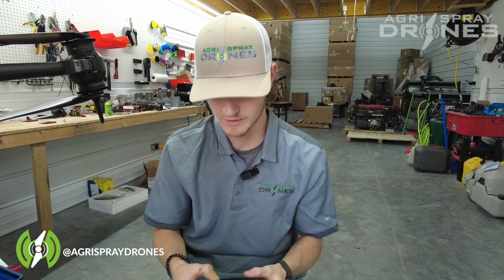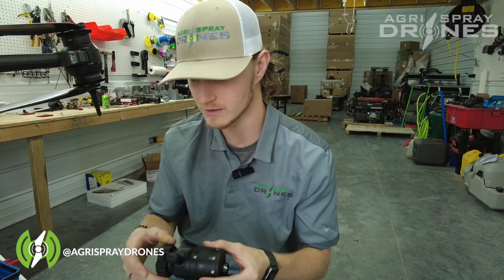Hey guys, it's Lane with Agra Spray Drones and we're back with another video on the T40. Today we're going to be showing you the pump and how to disassemble it in order to replace parts.